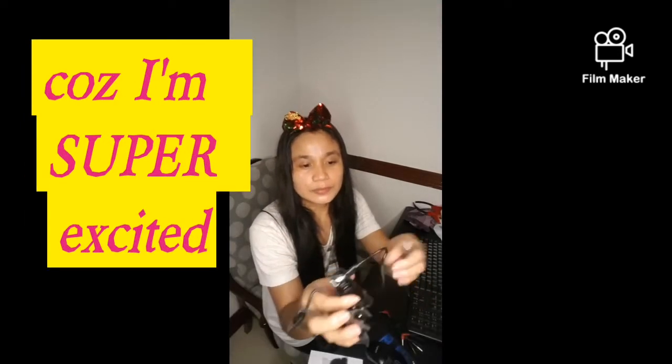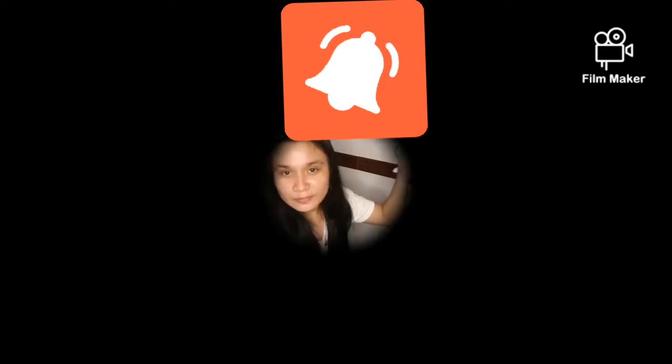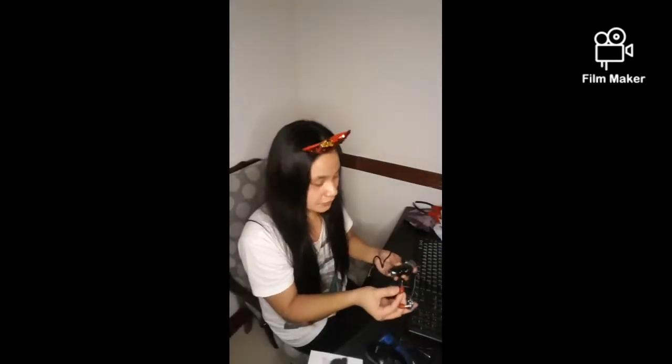Hey guys, so for the second part of the unboxing — I'm now trying to assemble how we're going to charge it. We both have these chargers and all I have to do is hook it up to the computer. This cord is the one you're going to attach to your device — to the camera or whatever you're using. It would then be attached to one of these microphones. It has Bluetooth, so this is for the vlogger and for whatever gadget you're using.